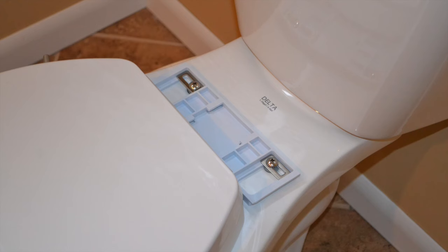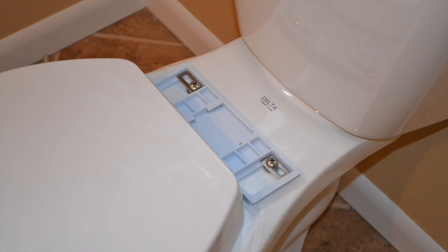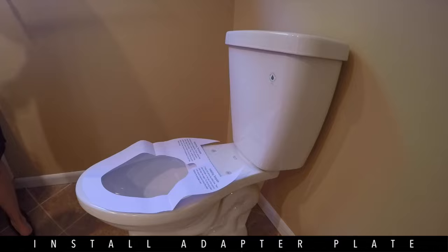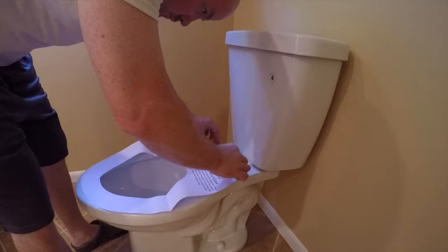With the toilet seat removed, next we'll be installing the expansion nuts. This is the adapter plate we will be installing in the following steps. You can use the paper installation template to help you adjust the adapter plate, which will show you exactly where the toilet seat will sit on your toilet.